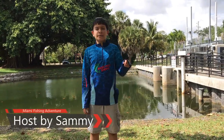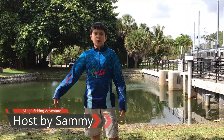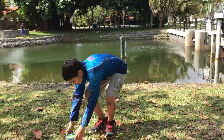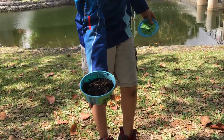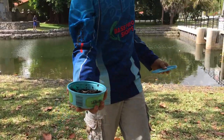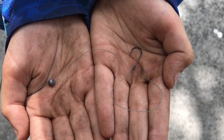Hey everybody, I'm back here fishing and today we're not gonna be fishing any ordinary peacock bass — we're gonna be doing micro fishing. We're gonna be using these night crawlers, also known as worms. Take a good look at it and we'll see what we can do.